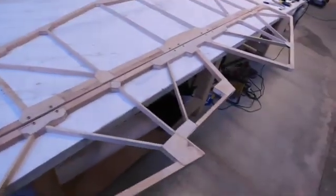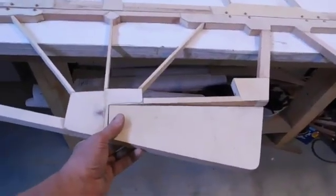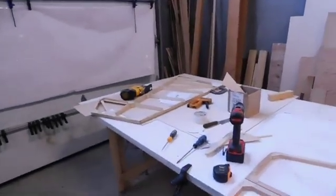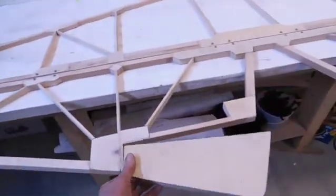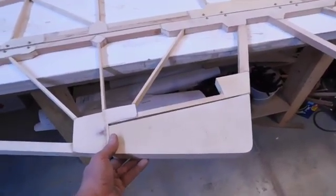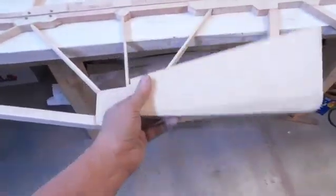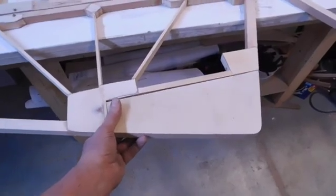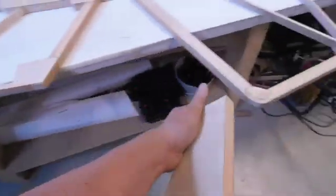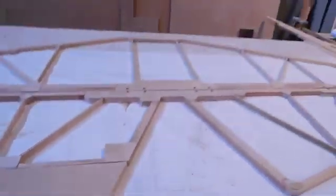I might tackle the trim tab right now, or I might go back and get the rudder set up. The trim tab - again, just two little hinges on that one that don't go into it, it just sits flat flush on that. So I might just throw that one on there as well while we're at it, and then that tail feather will be complete.